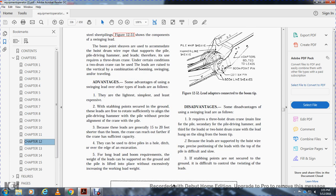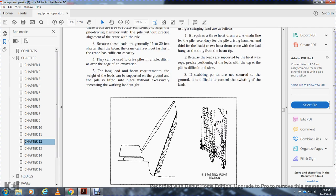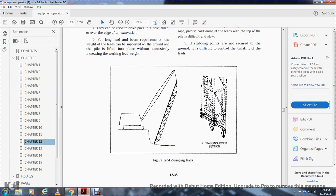Advantages of swinging leads over other types: they are light, simplest, and least expensive. With the stabbing point secured in the ground, the leads are free to rotate sufficiently to align the pile driving hammer with the pile without precise alignment of the crane. Because the leads are generally 15 to 20 feet shorter than the boom, the crane can reach out farther. If the crane has sufficient capacity, they can also drive piles in a hole or ditch over the edge of the excavation.